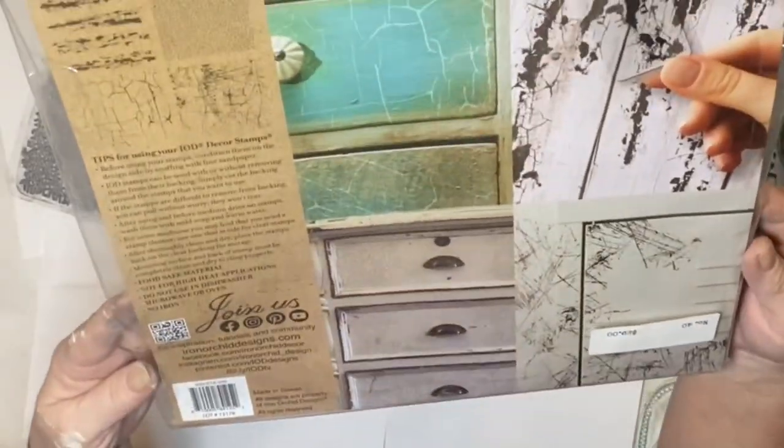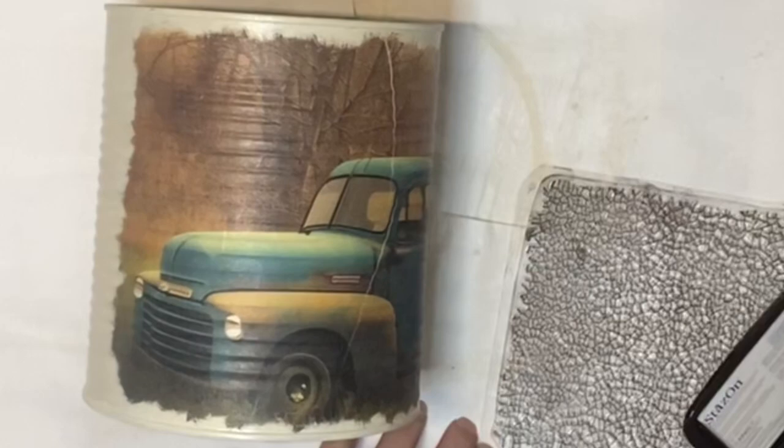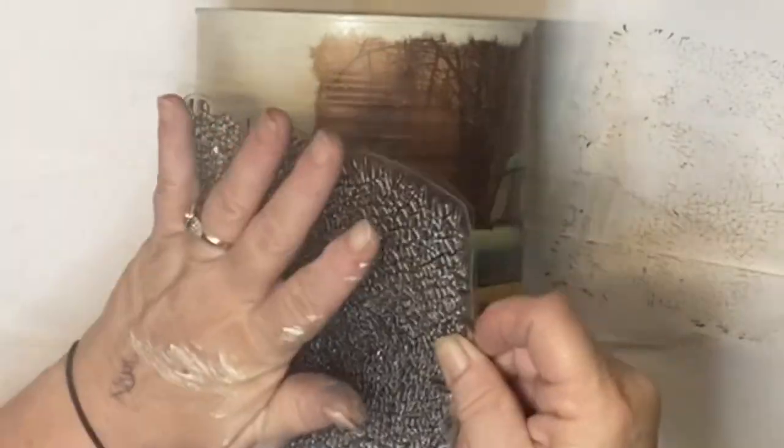Ain't that truck beautiful? I used my IOD vintage texture stamp — the Crackle — and we're going to make this can look old. I have to give some credit to Sean.